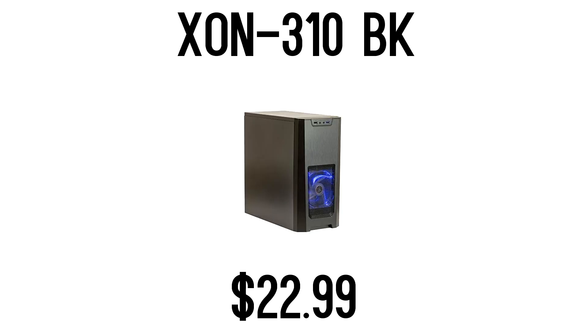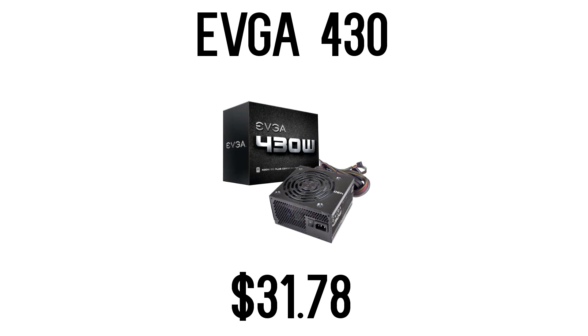For the case, I went with the Xion Exxon 310 VK Edition. It's a great little case, very inexpensive, has everything you need, and even has USB 3.0. You honestly cannot go wrong with it for a super budget build. Lastly, we have the EVGA 430 Watt Power Supply — 80 Plus certified and way more than enough for this entire build.